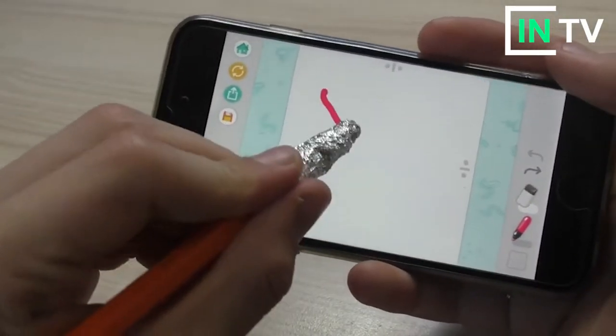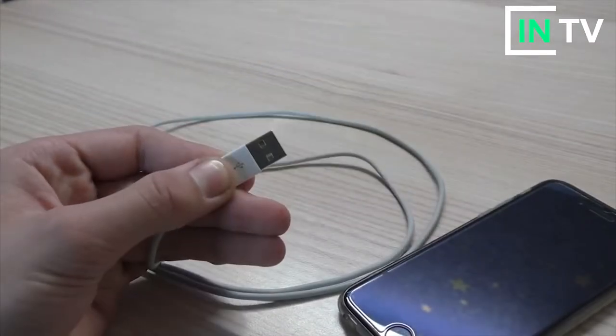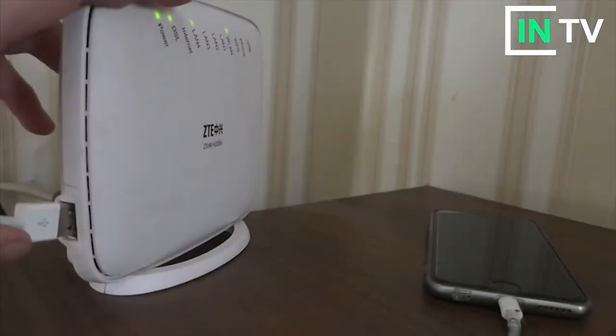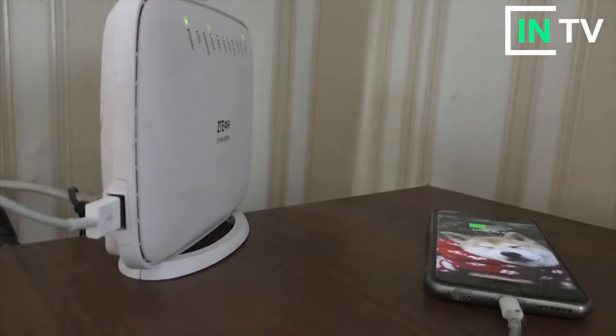Now I will show you the lifehack. We use the power of the phone, but we don't have power. We use the USB cable. We use the port to the internet and the USB cable. We use the motherboard to power the phone.